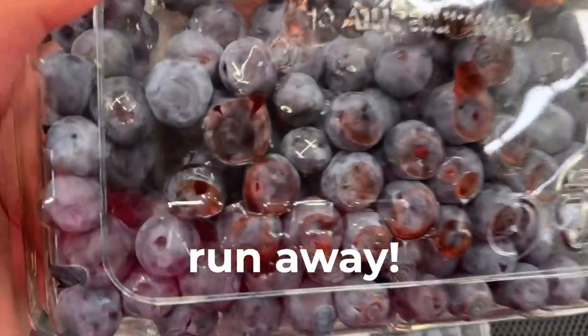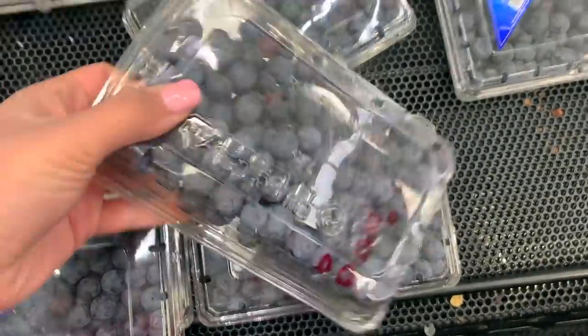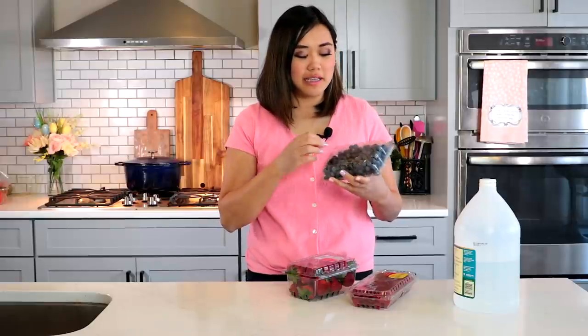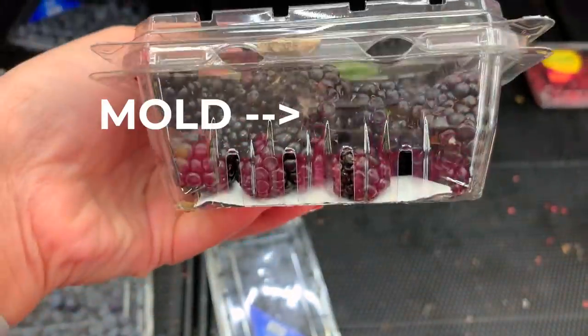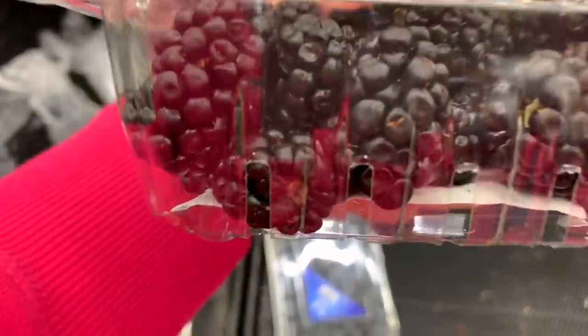Check out this carton of blueberries — there were a ton of other cartons that had tons of blueberry juice smashed in there. The reason I tell you to avoid those is because that means one of the berries, or several of them, have already smashed open. They're leaking sugars, water, and moisture, and that is a really good environment for mold to grow.